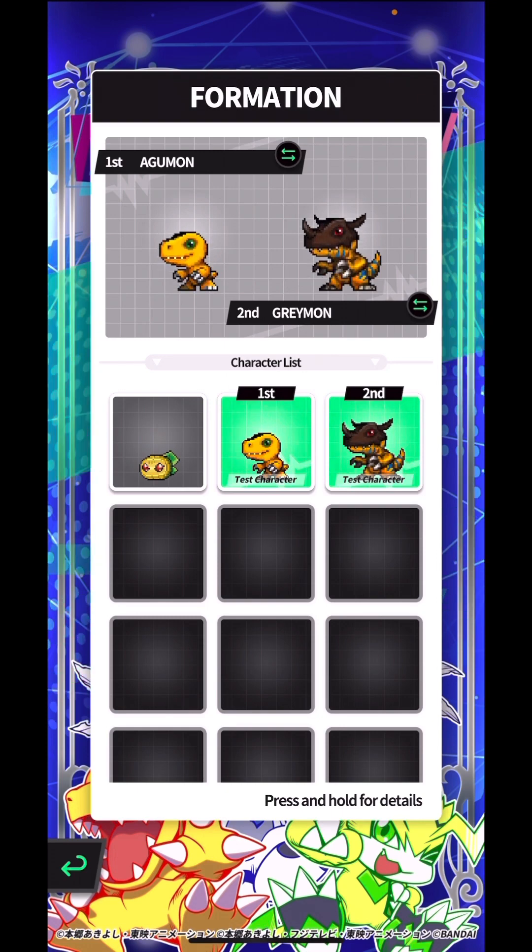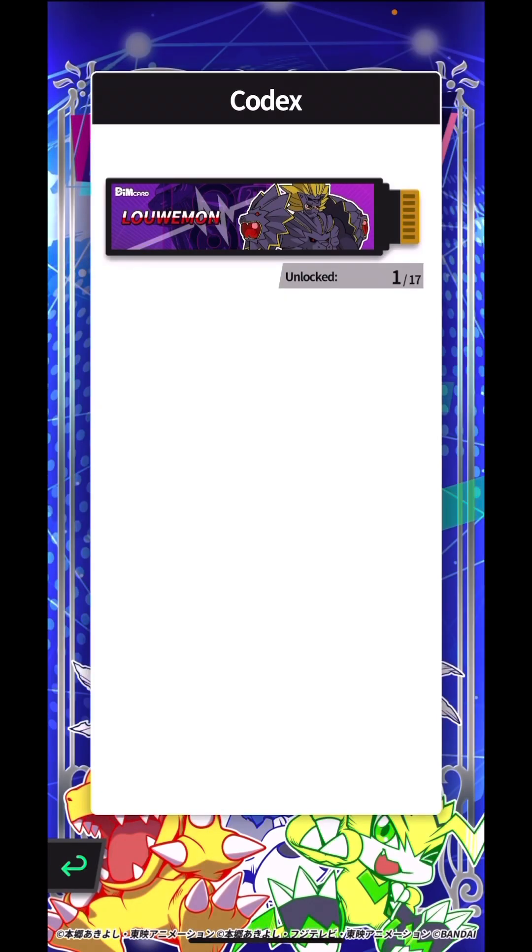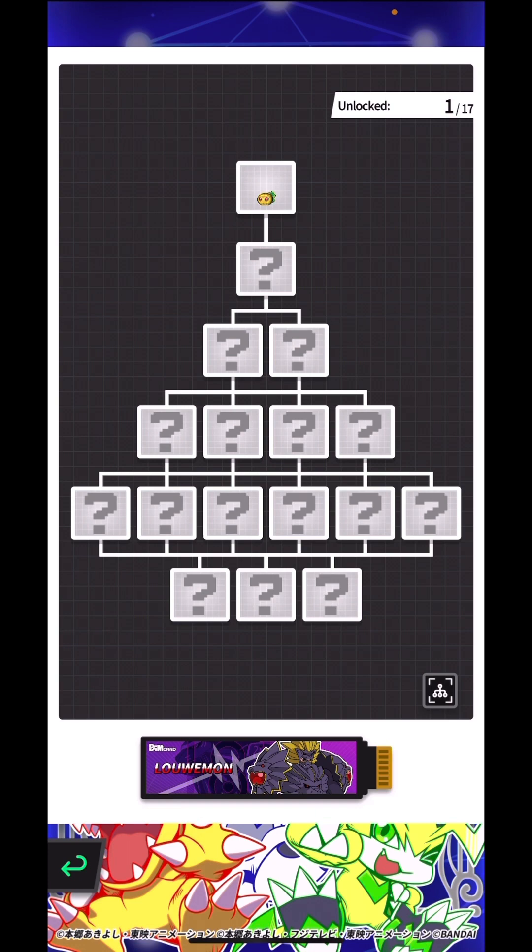Hey guys, welcome to the first log of the Loemon Dim. For those who have been watching the earlier video, you know I've just unboxed the Vital Hero, and so I'm doing this on the Vital Hero section of my app. We have Loemon, and for those curious whether your Vital Hero can load any of the Japanese release Dims — this is clear evidence that it works. The Frontier EX Dim was a Japanese release Dim and it's clearly compatible with the Vital Hero.